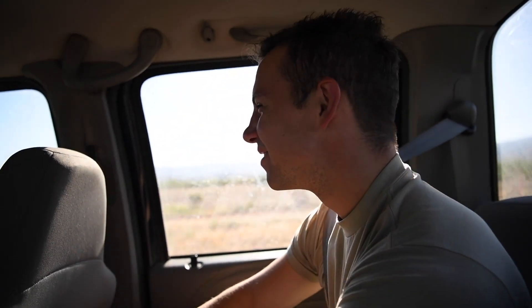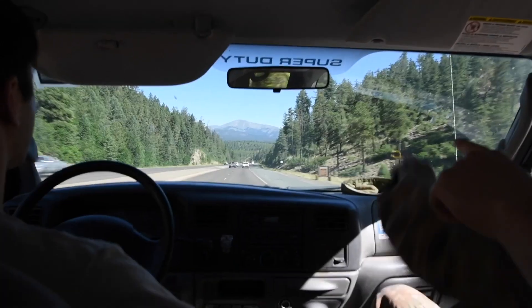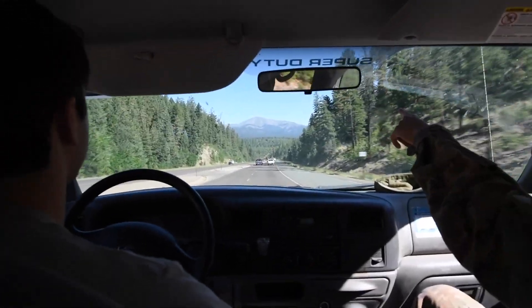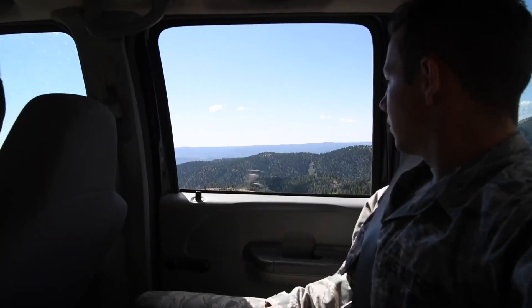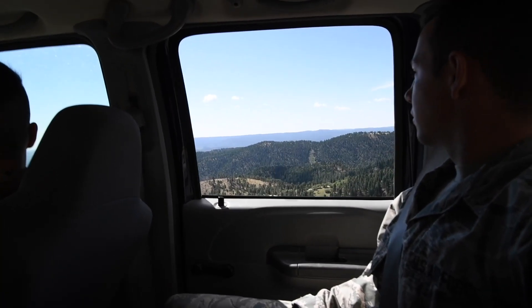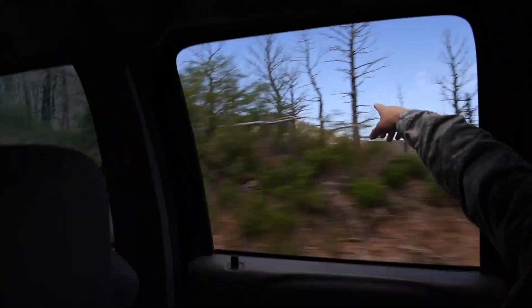Are you excited? Going up to these mountains is always an excellent experience. The tower is right up there — that is our destination.